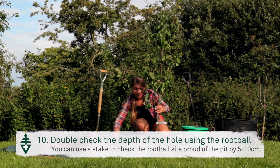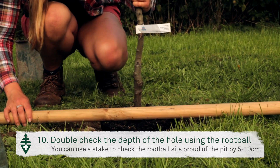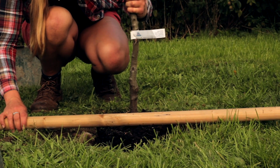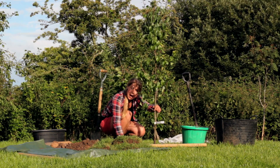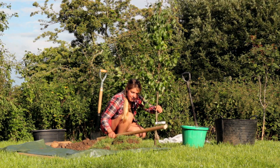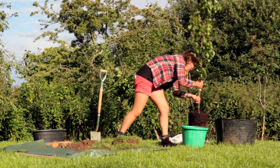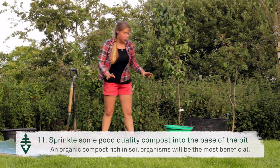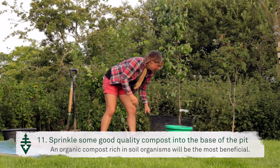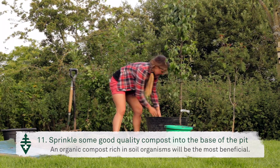Using a stake like this, just pop it on the edges of the hole and you can see that there's a little gap either side of the pole — it looks pretty good. Before you pop your tree into the pit, just sprinkle a little bit of good quality compost into the bottom of the pit.